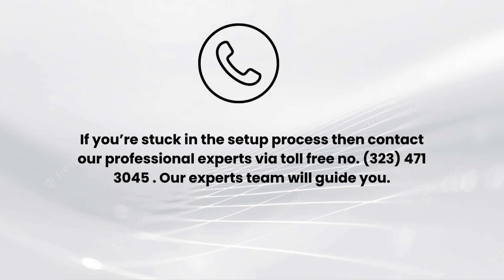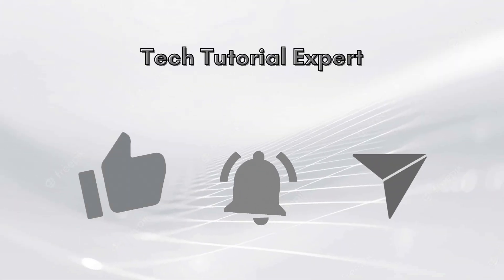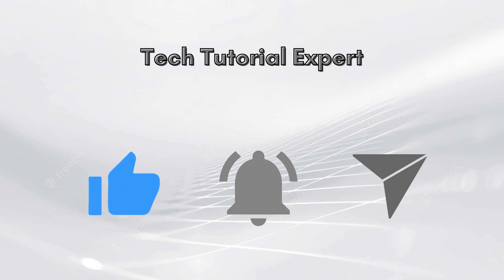I hope you liked this video. If you encounter any issues related to the setup, comment down in the comment section and we will make a full video on it. Also contact our professional experts via toll-free number 323-471-3045. Our expert team will guide you. Thank you so much for watching. Don't forget to like this video and subscribe to our YouTube channel, Tech Tutorial Expert.